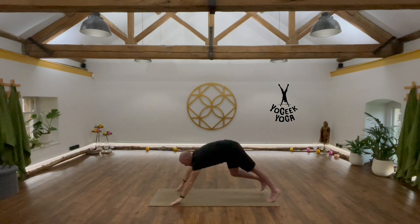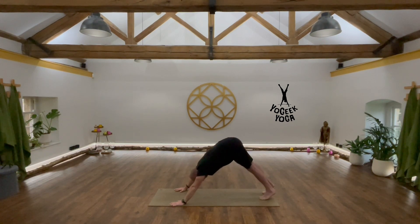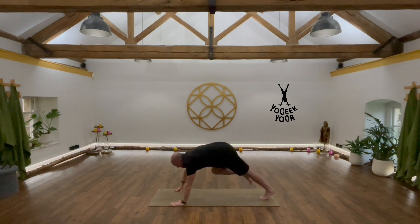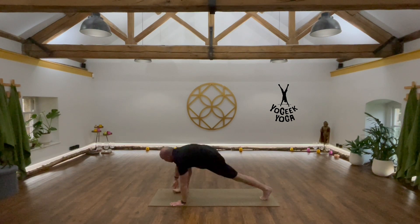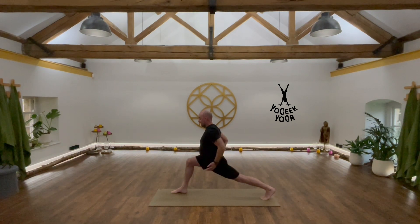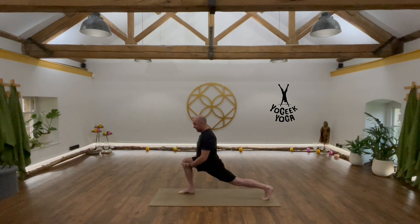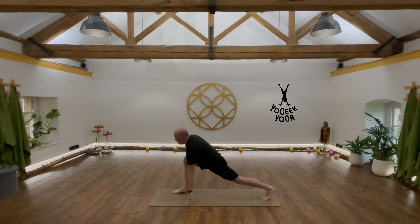Tuck the toes, go back to your Downward Dog. For the full high lunge, bring that right foot forward — it doesn't matter how many steps you take to get the foot to the top of the mat. Come up onto your right fingertips, step the right foot up. That right hip is pulling back and the left hip is pulling forward, so the hips are square to the top of the mat. Knee roughly above that front ankle — as long as it's not causing pain, it can be a little bit further.